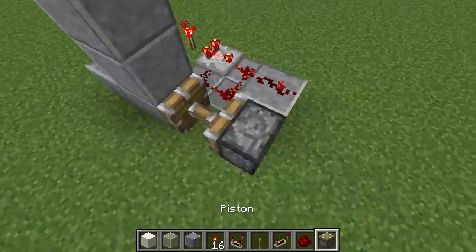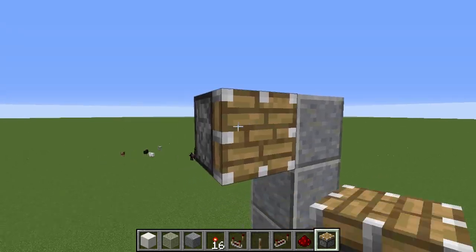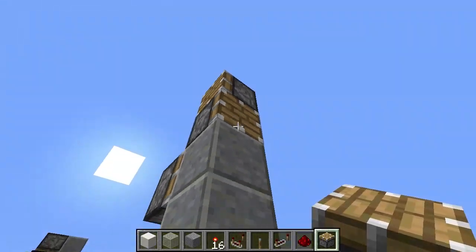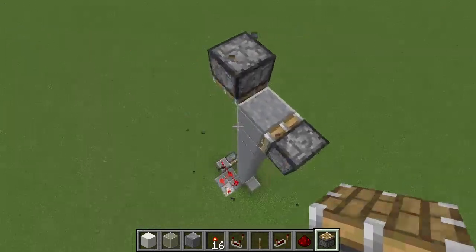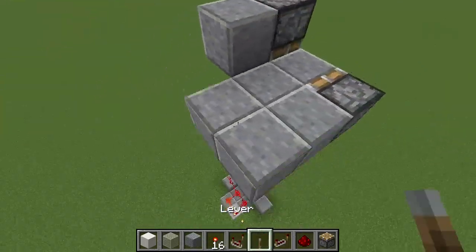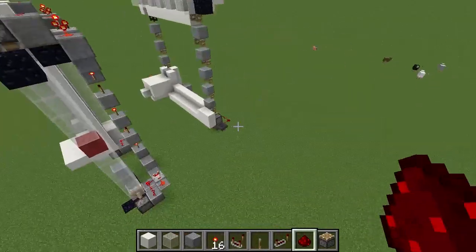So from there we can get our pistons again. Now we want to go over to the side, so we go a piston here, and then we want to go back down again, so we do another piston here, and we just repeat the exact same clock. So again, comparator here, switch it to subtract mode always, and like that.